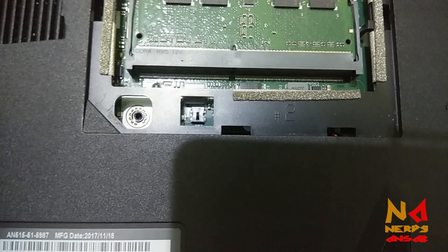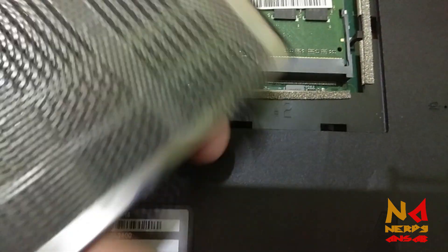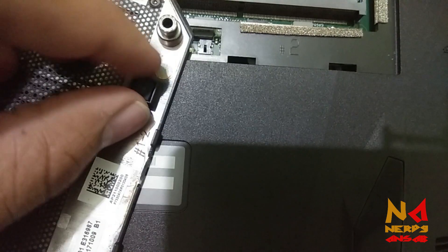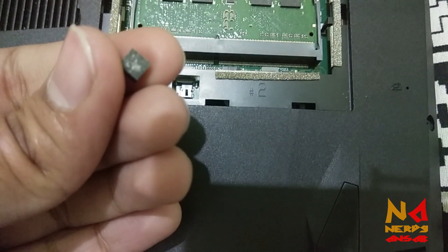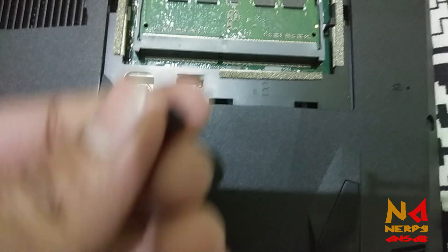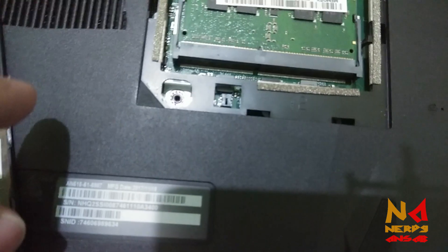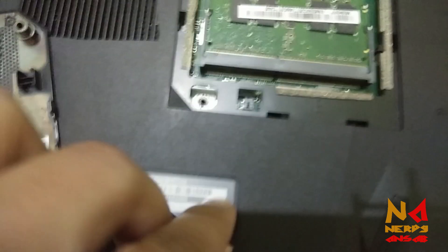Sometimes the button doesn't get pushed downward, so the power gets disconnected and your laptop shuts down randomly. In this panel there is a small sponge designed to push this button downward. Sometimes, due to temperature conditions, the size of this sponge gets reduced, so even if you tighten the screw correctly, the laptop will still shut down randomly.